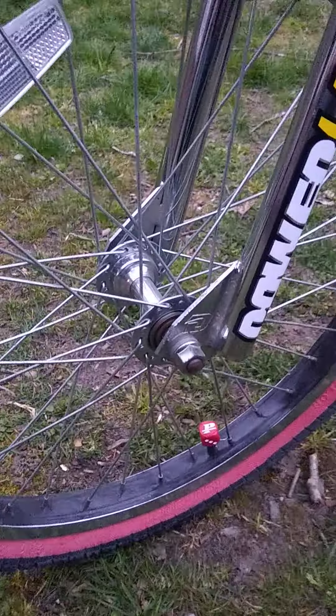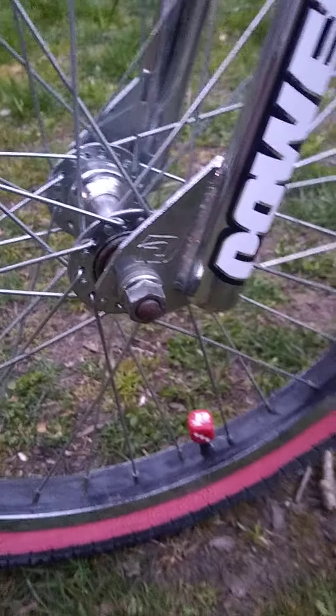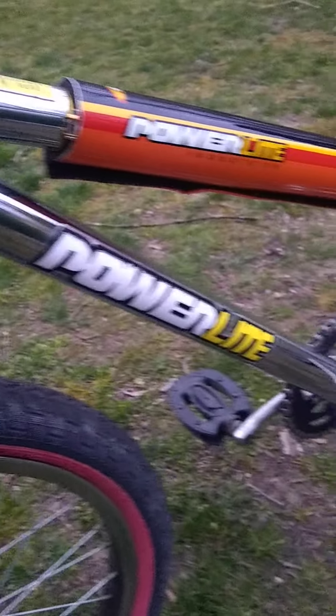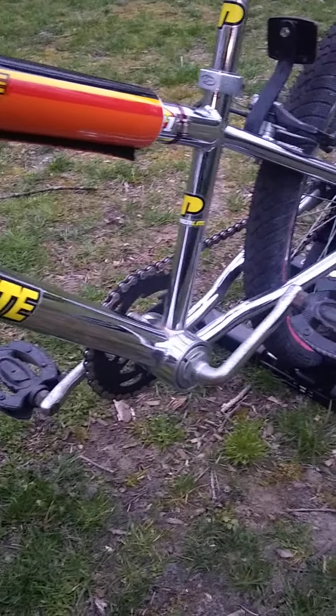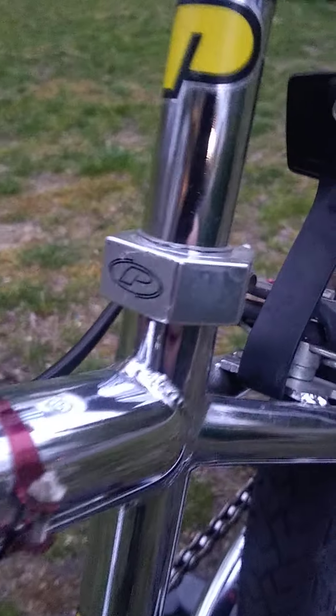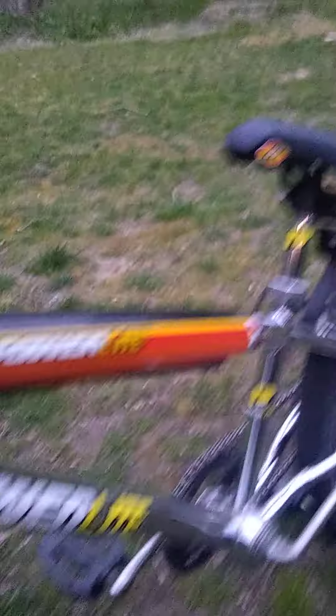The reason we changed the tires and the hand grips was because we did not want to take any chances ruining the original Power Light hand grips — they look like they're hard to get, and they say 'Power Light' down the whole hand grip. We did some Power Light donuts, some Power Light dice, and then just cleaned it up.